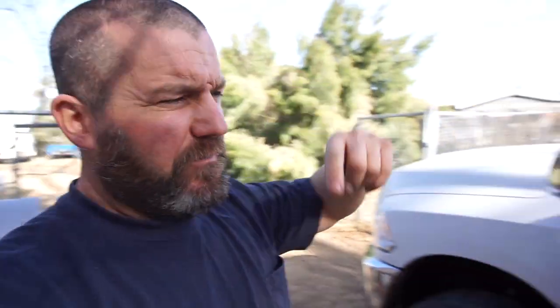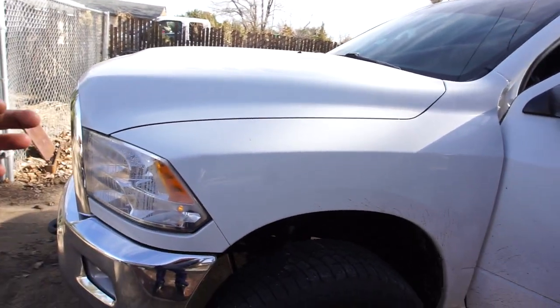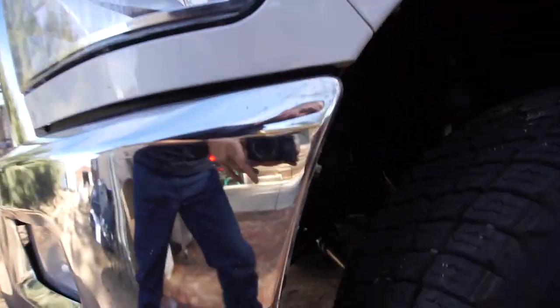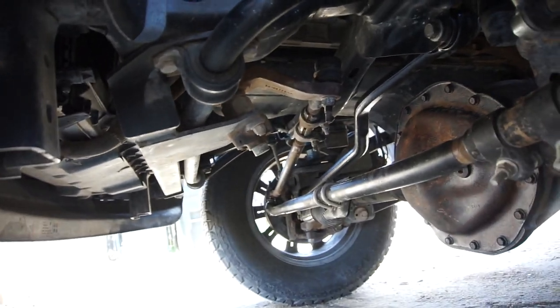Alright guys, that's gonna be it for this video. Let me know what you guys think. The truck is driving straight now — I did adjust the track bar, or the trailing arm, I don't know what you call that bar. It's the one that comes from the Pitman arm down to the tie rod. Anyway, let me know — thanks for watching, comment, subscribe, thanks for subscribing, later.